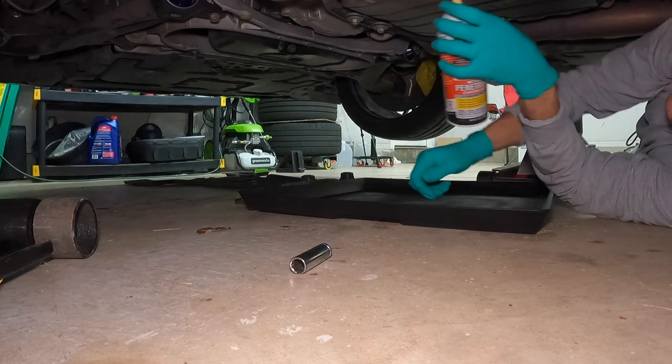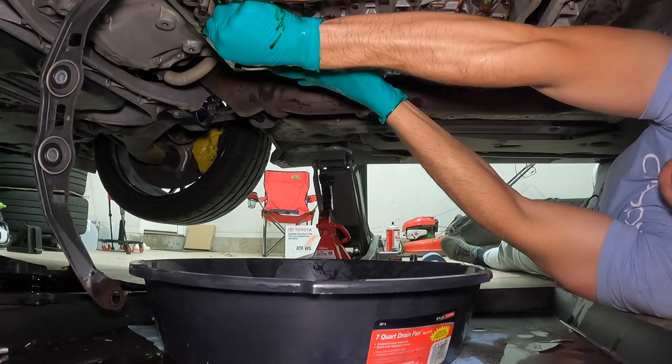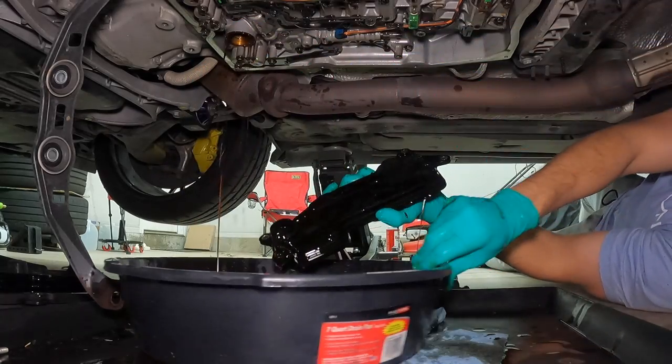Before you start, I recommend putting a mat down, covering your bases with big open catch cans and stuff like that. Transmission fluid is far less viscous than regular oil, so when it drops it will splatter all over you and your garage — just keep that in mind before we get started.